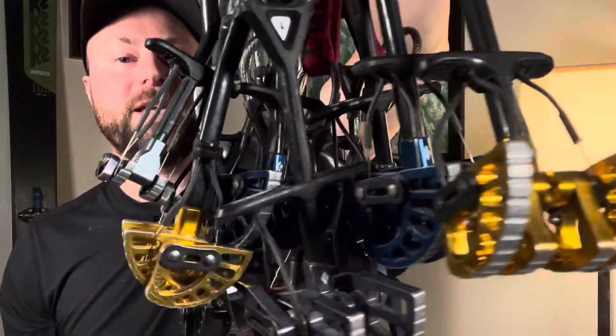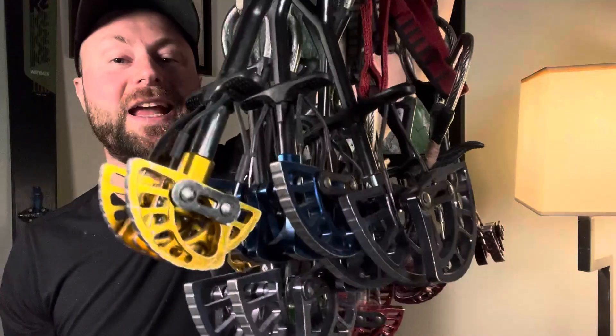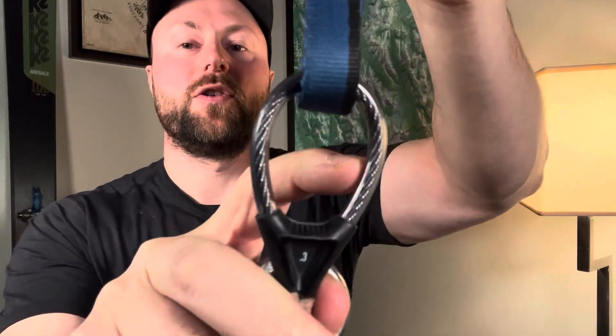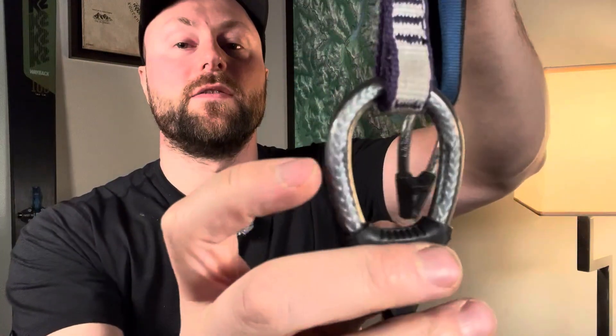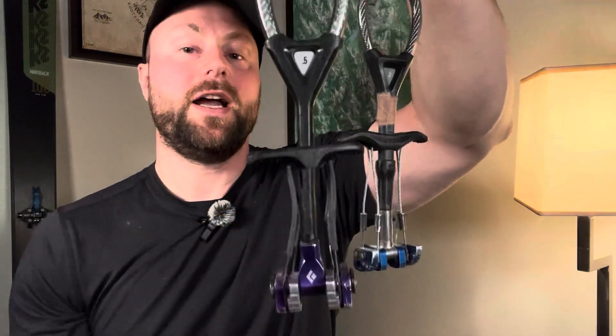These are all the black diamond cams that I own here. I have a combination of C4s and ultralights. The difference between the C4 and the ultralights is really just the material they're made of. The C4 has a steel wire inside the handle's plastic sheath, whereas the ultralights are made of Dyneema inside the sheath. That's the difference.